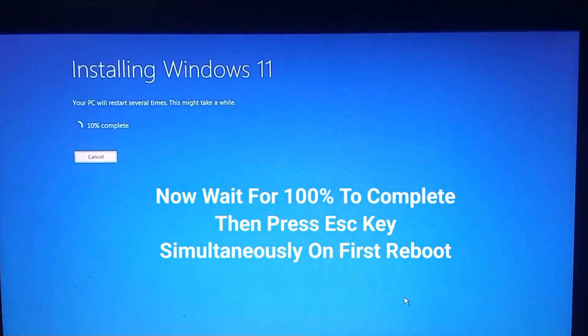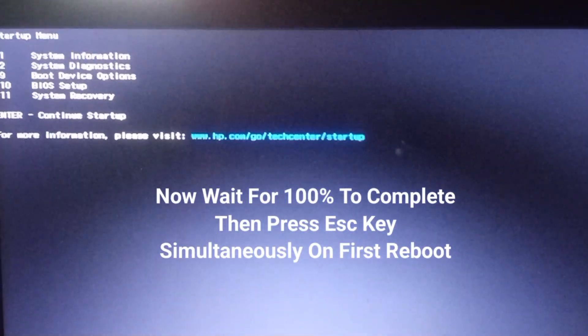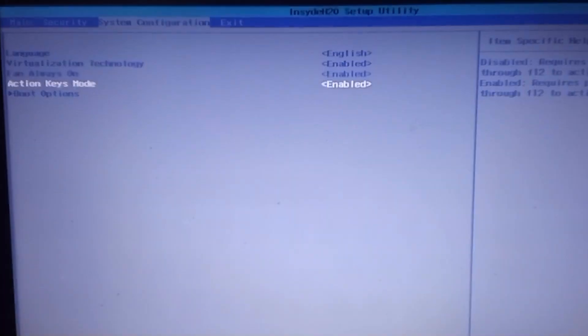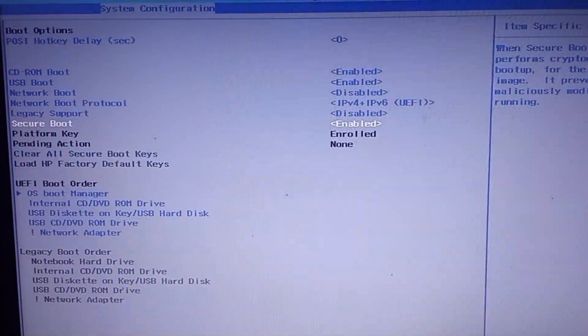After installation, on the first reboot, press Escape repeatedly to enter BIOS again and re-enable Secure Boot.